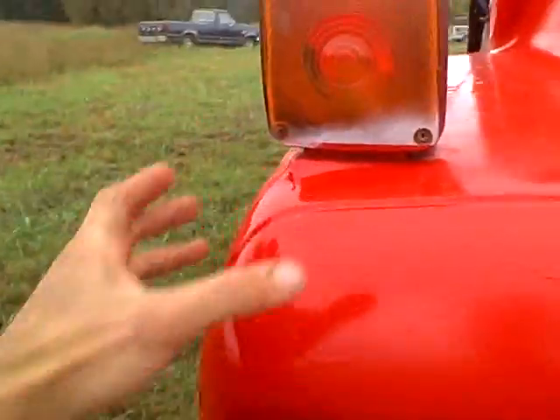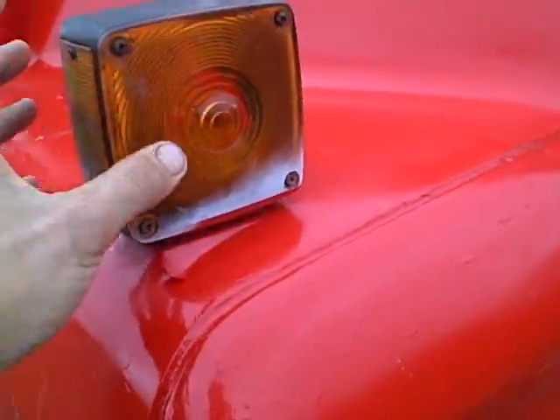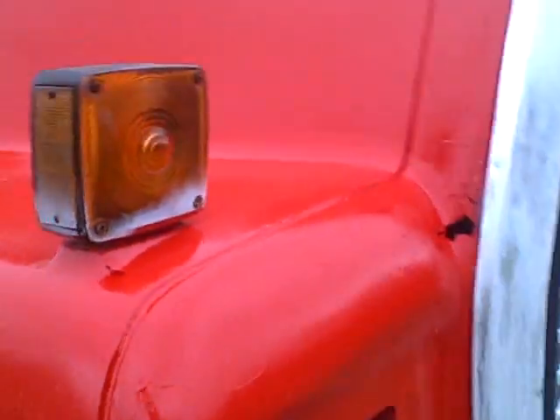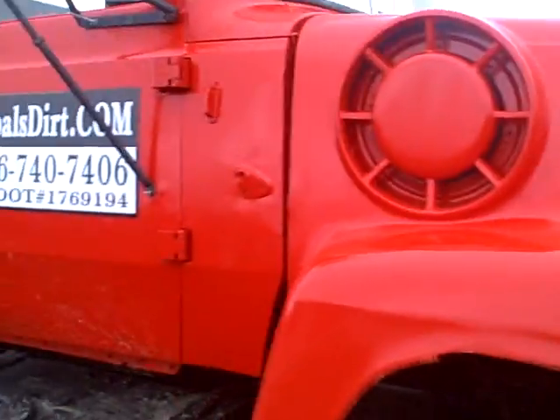The truck's been repainted. Looks sharp, looks good. The only thing wrong with the truck really is it needs a new light fixture here — that one there, I tried to tighten it down but it just needs a new one put on. A couple of dollars at the parts store. Good looking truck.